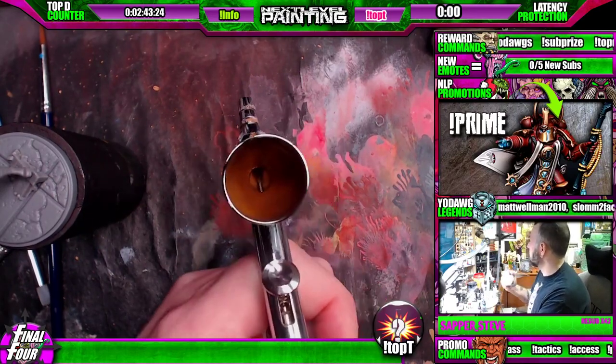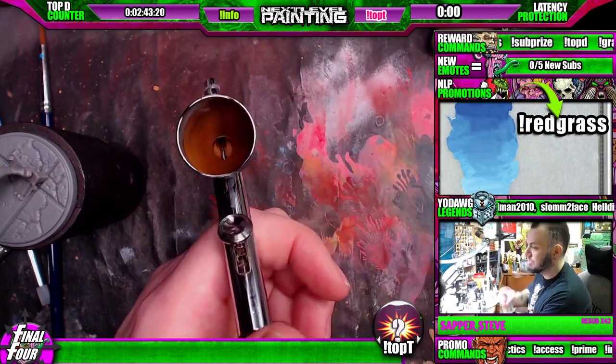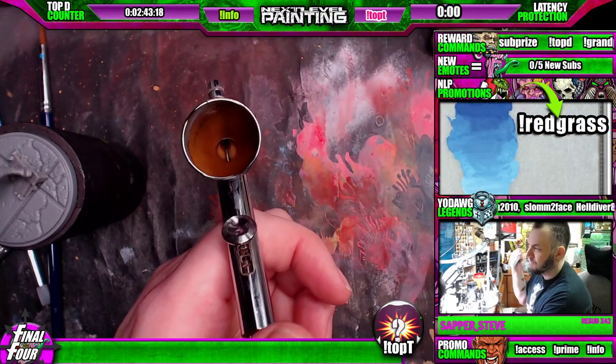I'm too lazy. I'm just gonna use dark neutral gray right here. So I'm gonna shake it up, get that agitator to move around.